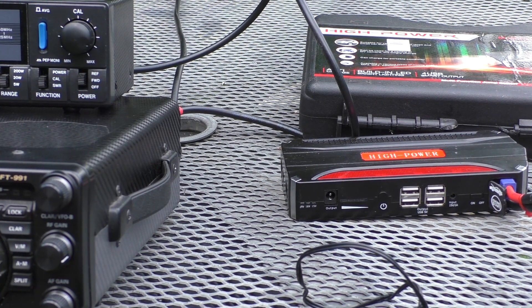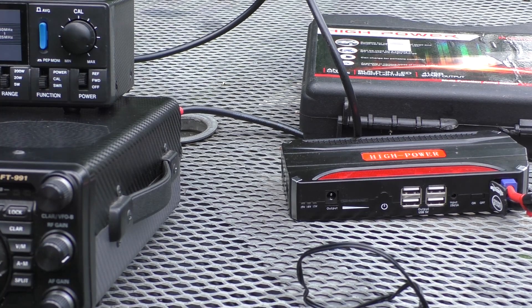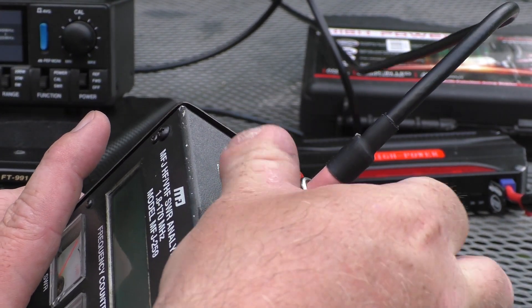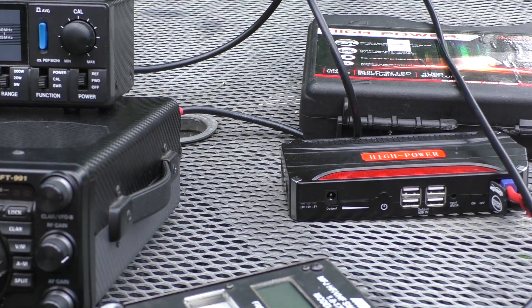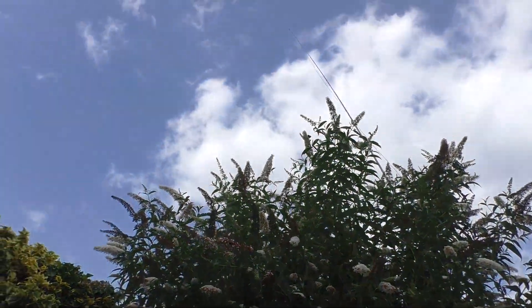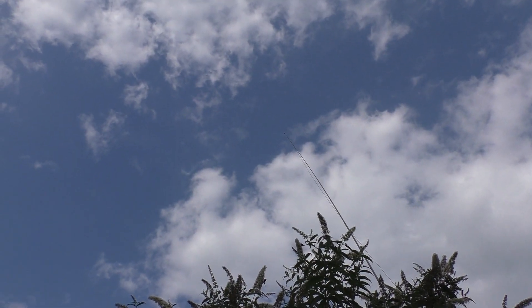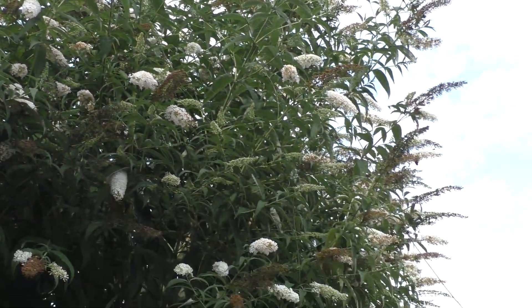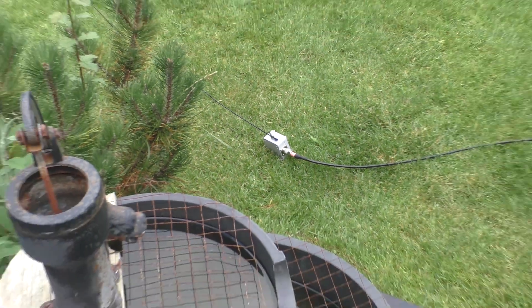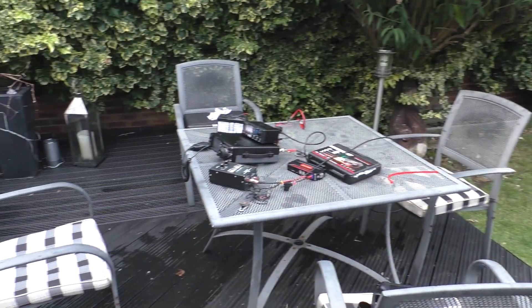Now let's look at the half-wave end-fed antenna. This is the end of the coax feeder — I'll plug that into the analyzer. The antenna is literally nothing more than a piece of wire supported by a fibreglass pole perched in a bush or tree. At the top is the wire, which comes down to the 49-to-1 unun, and then the feeder runs off around the garden and back to the shack.